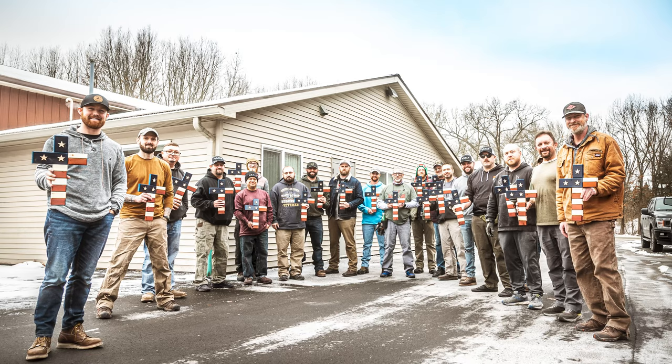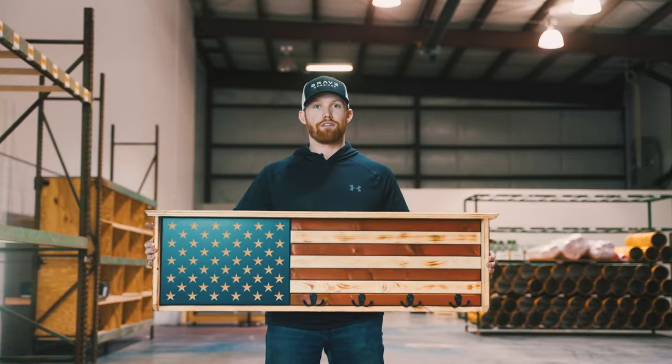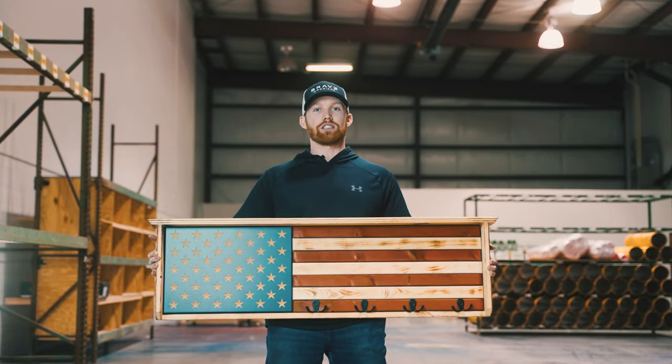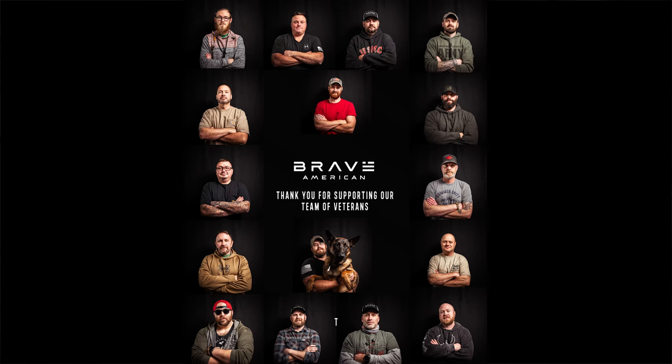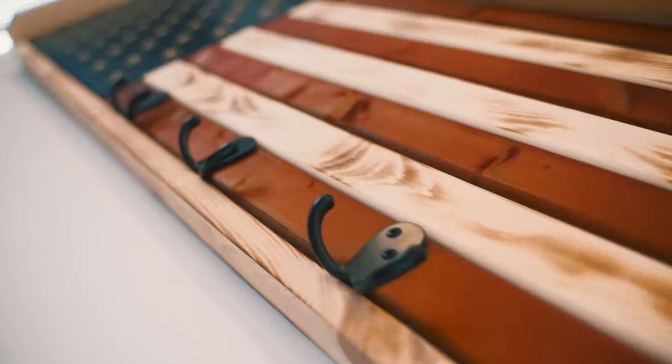At Brave American we hire veterans and give back to veteran organizations, so when you purchase one of our flag coat racks you are helping us further our mission in giving back to veterans. If you are interested in one of these you can click on the link above or below and order yours today.